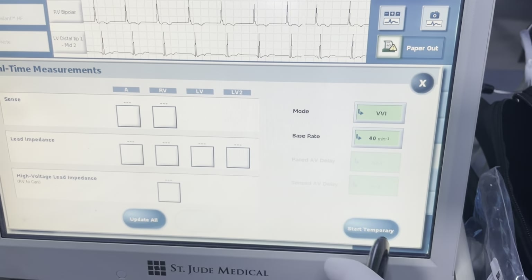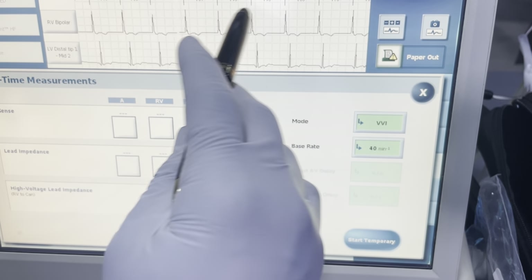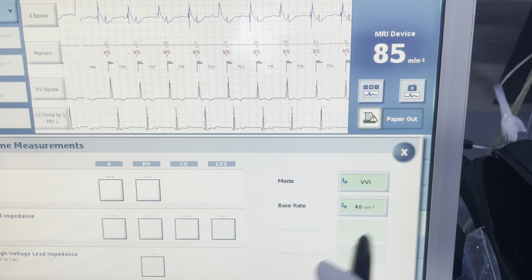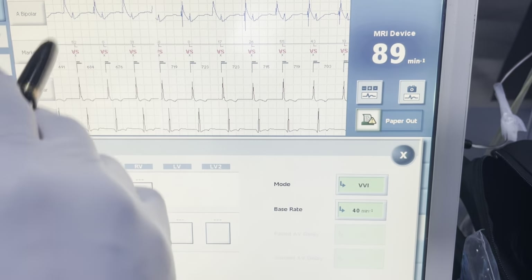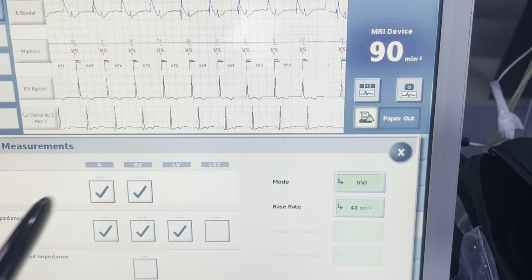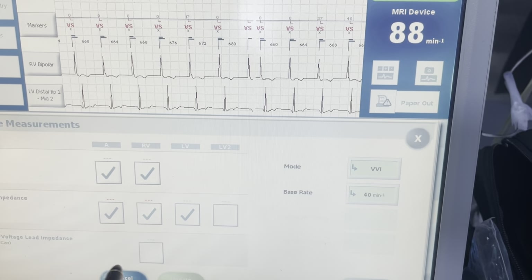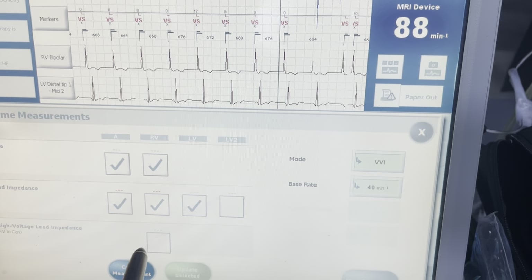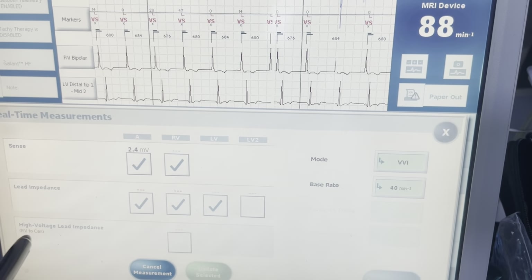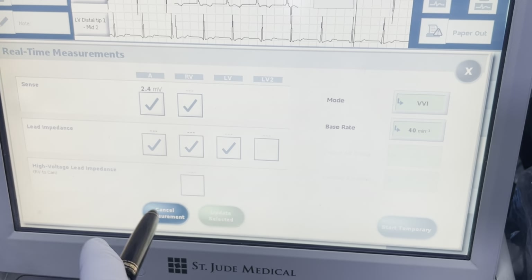I'm going to go VVI 40 — it's already programmed that way so I don't have to actually change the rate. If the patient's rate was slower than this was programmed, I'd have to make a temporary programming change to allow the intrinsic to come across. I'm going to select the ones that I want except for the high voltage and hit update selected. The reason I'm not doing the high voltage is because that's a unipolar vector — it goes from the RV coil to the can, and since the device is not yet in the pocket it won't be a within-range impedance.